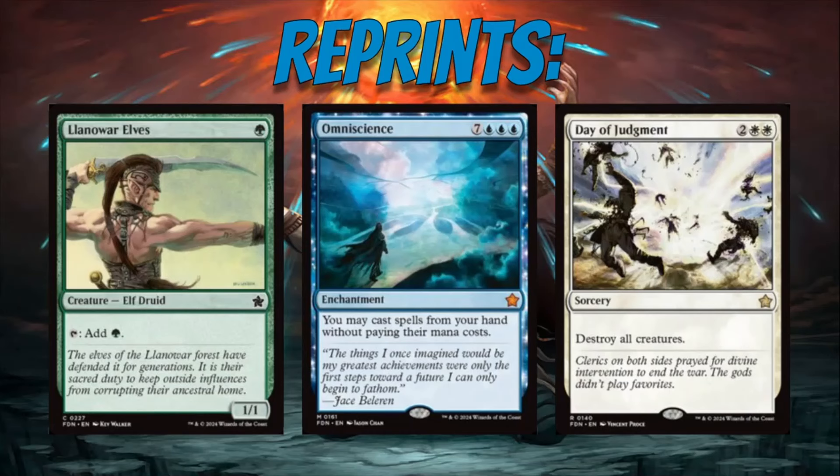A little criteria before we hop into the list of 10 cards: I wanted the cards to be relatively simple in terms of mechanics — no super complex cards — and I want them to be strong so they hold up in standard. It's going to be legal for five years, so the power level needs to be on par with the current standard environment, which is pretty strong. I tried to pick cards that are relatively simple, no crazy mechanics, but also very strong, and obviously new to the Pioneer format.